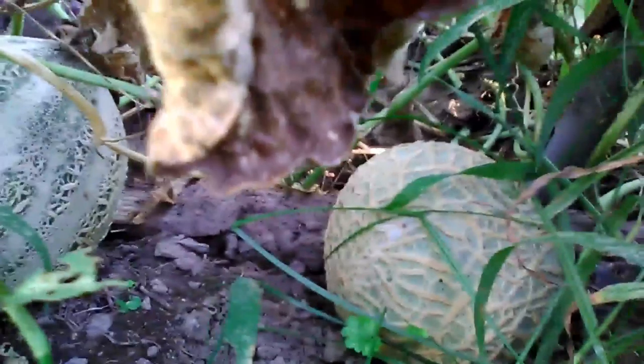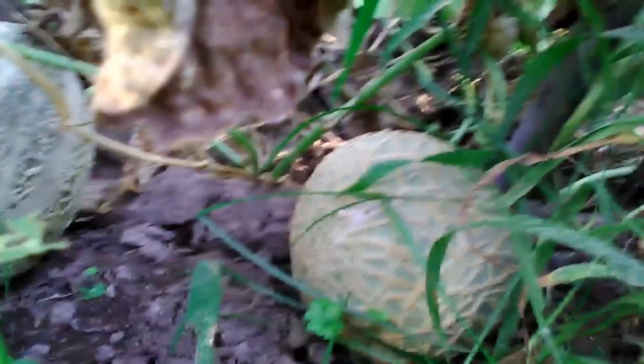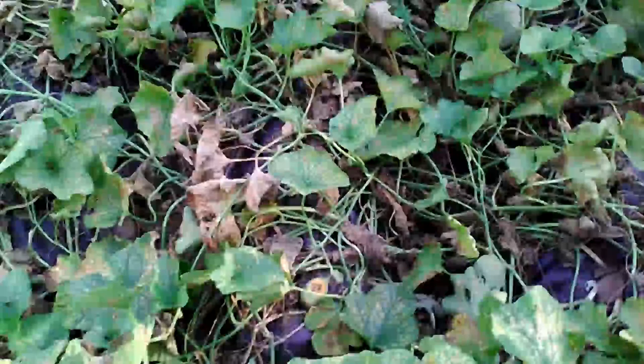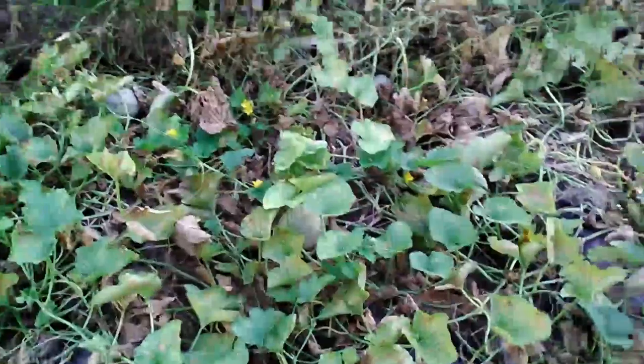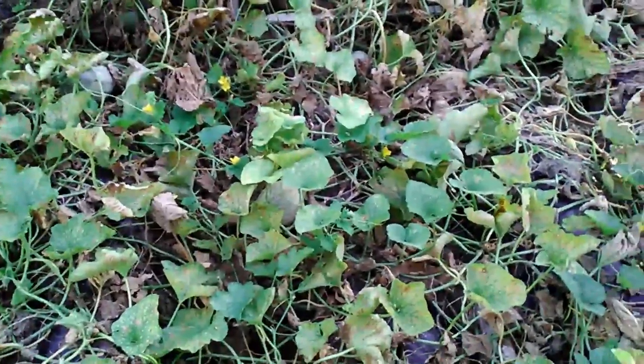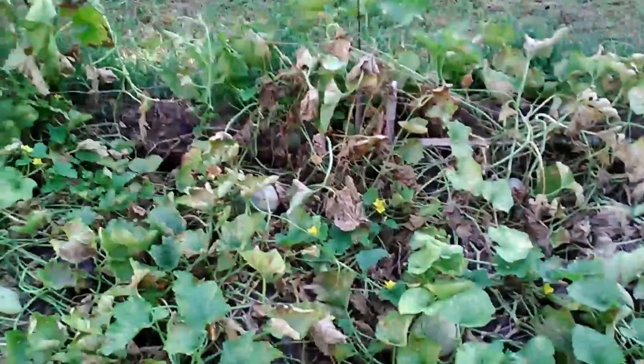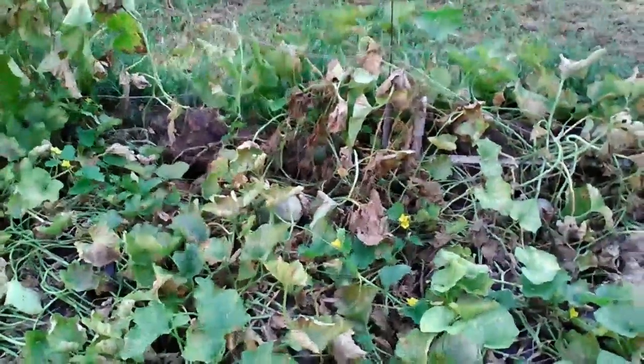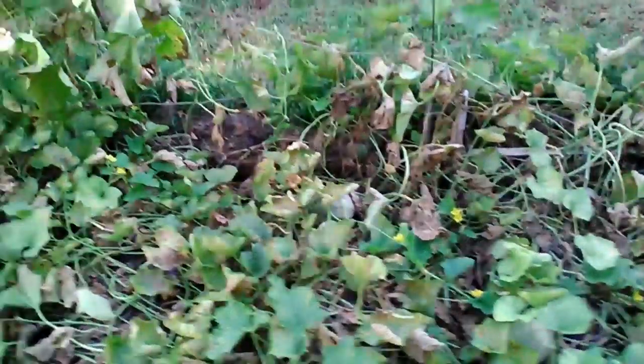You can put cantaloupes on your counter if they're not fully ripe — wait about one to two days and they'll ripen on their own. You don't have to worry about them coming off the vine at the perfect time. If you have to pull them early, it's perfectly fine. Just let them sit for about a day or two and they'll do it.